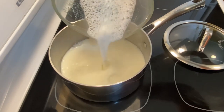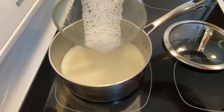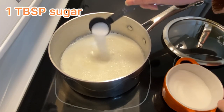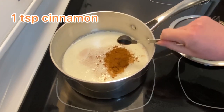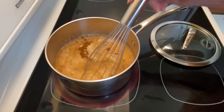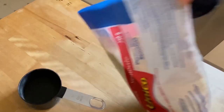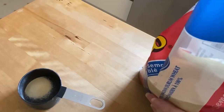I looked up vanilla sugar and it's a thing all on its own, but as a replacement I'm going to use one tablespoon of regular sugar and a quarter teaspoon of vanilla extract. Heat that milk up to a boil. The recipe is a bit strange — it calls for 10 to 12 teaspoons of semolina.